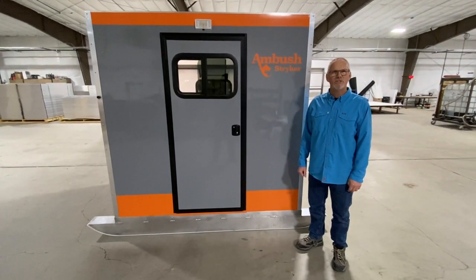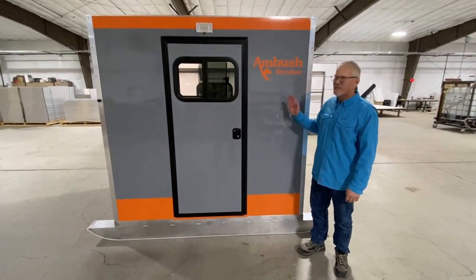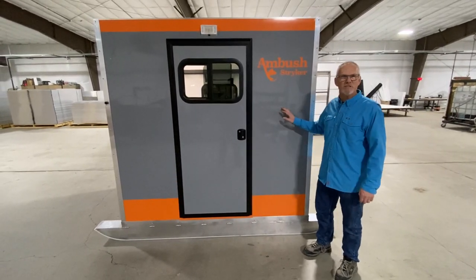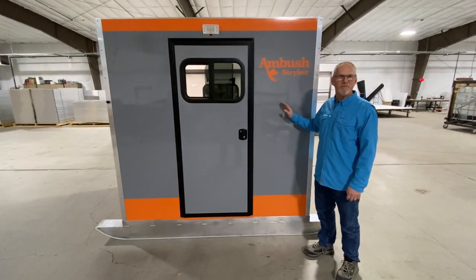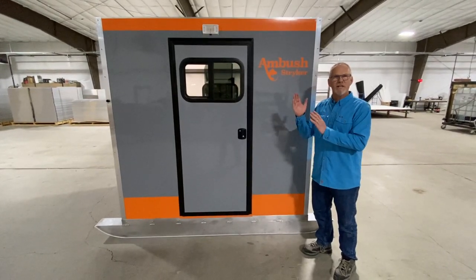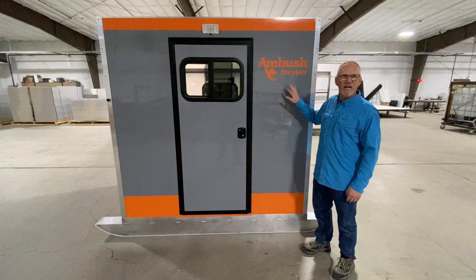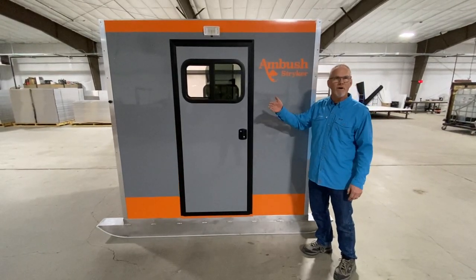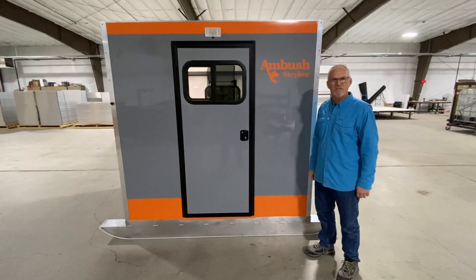Hi, my name is Tim Hilde with Ambush Outdoor Products, and we're really excited to introduce our new ice house model, the Stryker. The Stryker is five and a half feet wide by seven feet long, and it features an aluminum frame, fully insulated, and fully finished on the inside, with a smooth gel coat on the outside with no seams that can allow water in and cause separation.